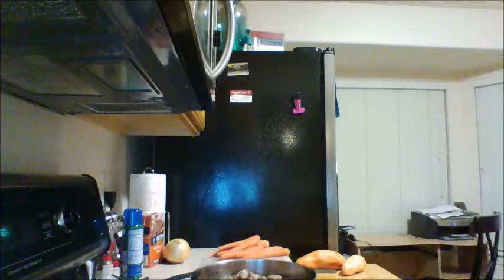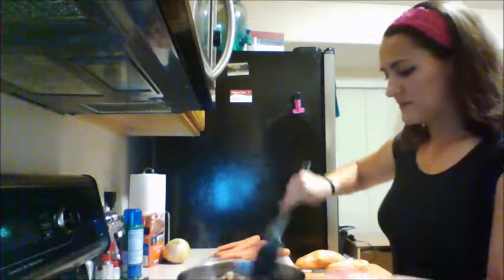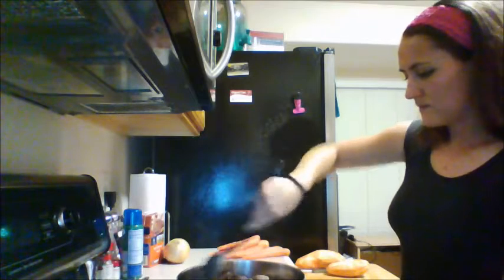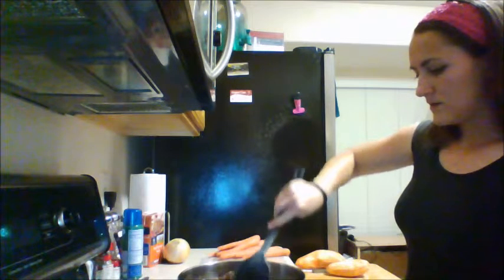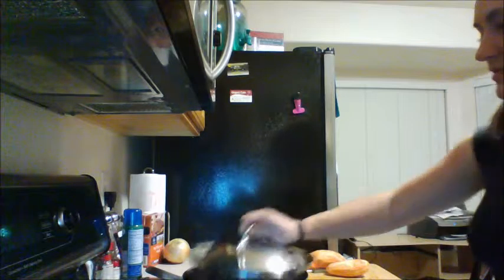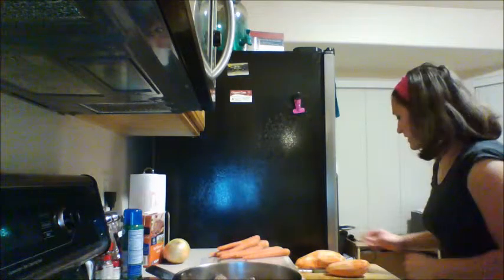The meat is browned — you can see the browned edges. I did get a lean cut but there's still a little bit of fat, so I'm going to drain that into a glass cup and then scrape it off and throw it away later.